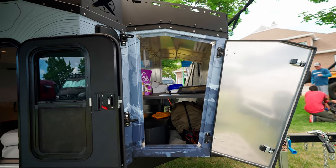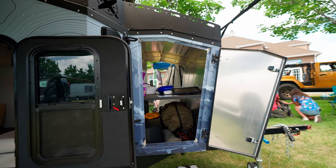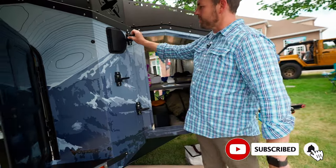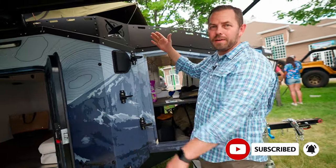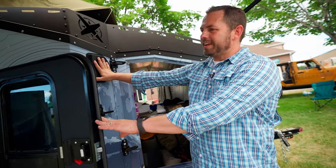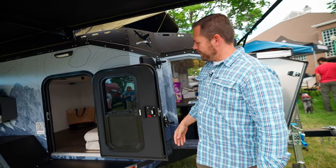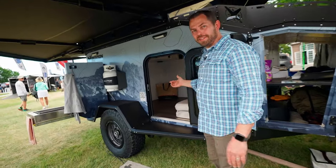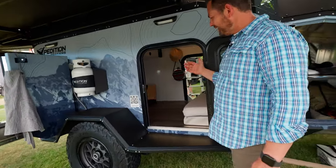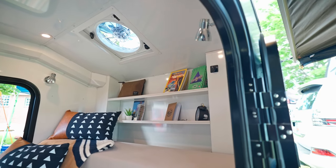Starting at the front, we've got a ton of storage and a great way to get up onto the roof of the trailer for setting up the tent and whatnot. We also have a fresh air inlet here for the heater, which keeps the inside nice and cozy, especially on those cold fall and spring nights.